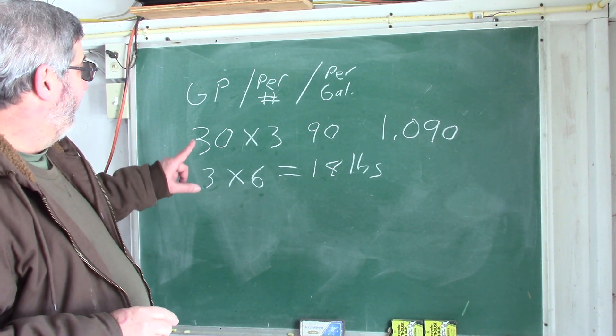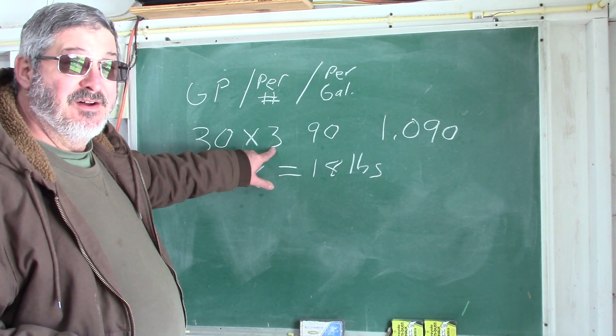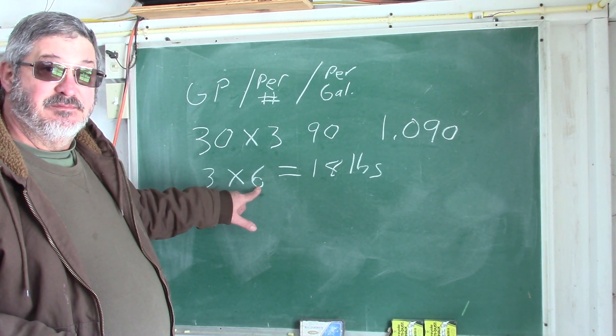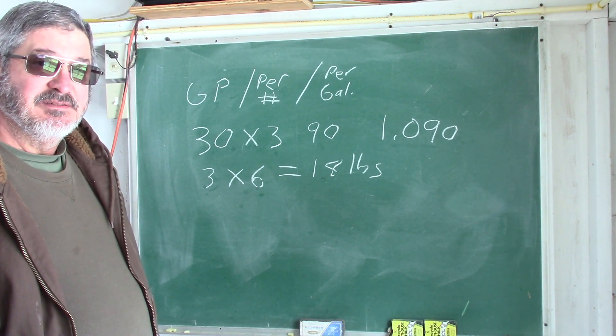Just as a recap: I got 30 gravity points from my experiment, times 3 pounds, that gives me my 90. Times the 6 gallons my fermenter holds — I need 18 pounds. I hope you got something out of this. I'm entertaining the idea of making a doughnut whiskey just because we can, and we found the important data points we need. You can use this method for anything you want to ferment — whether it has starches or sugars — to figure out what you need to make the recipe you want.